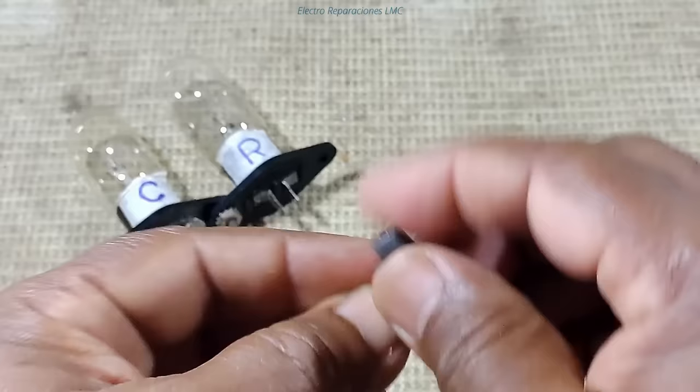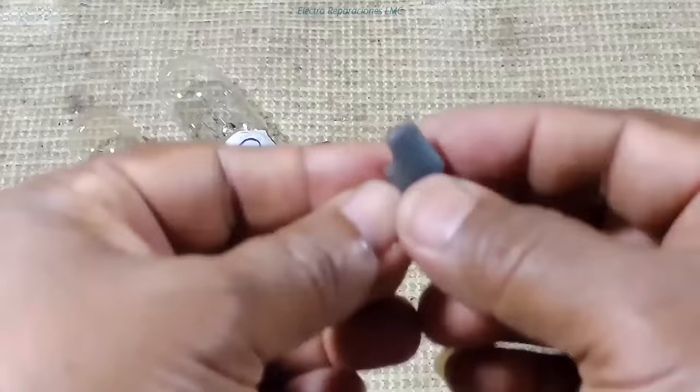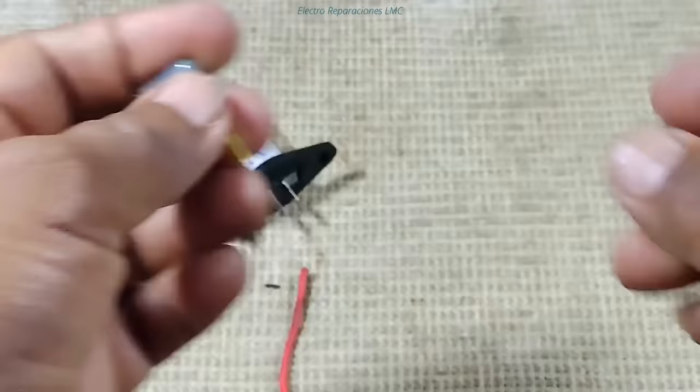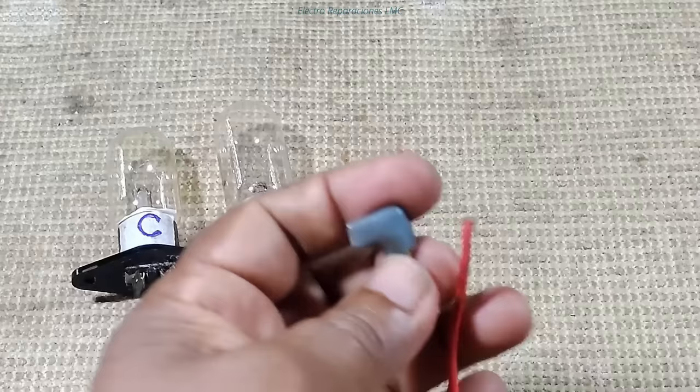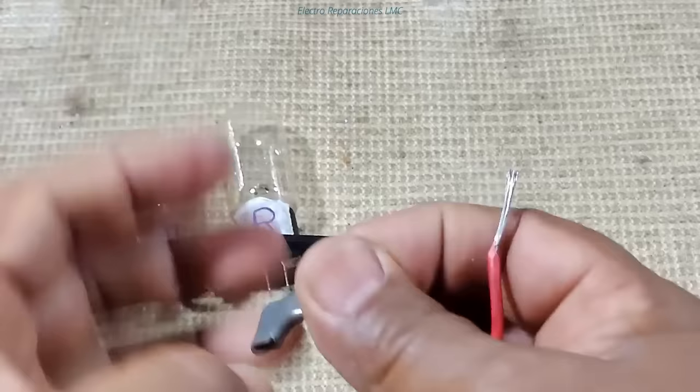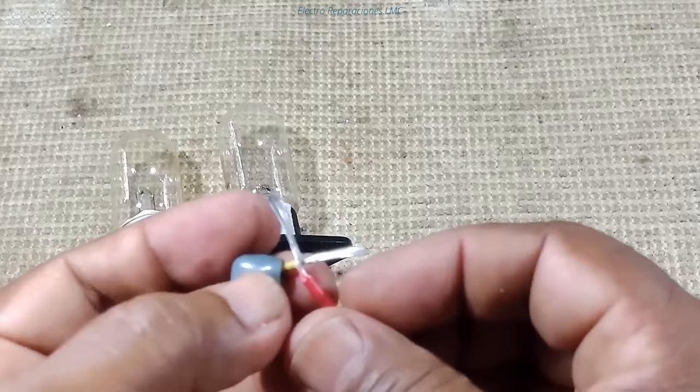También vamos a necesitar unos conectores bastón. Yo voy a usar conectores, cables y bombillos que tengo en taller para reciclar, pero si prefieren pueden comprar todos estos componentes nuevos. Acá tengo un conector bastón aislado y pedazos de cable. Vamos a armar el primer cable; ustedes eligen el color que quieran. A este cablecito le voy a quitar el aislante en la punta, e igualmente al bastón si fuera necesario.